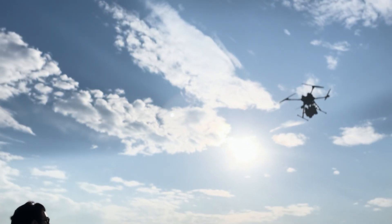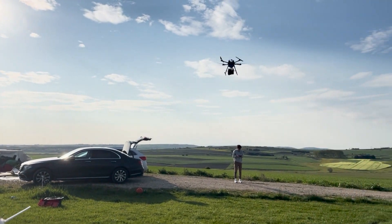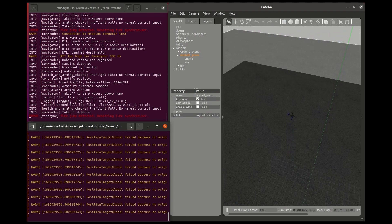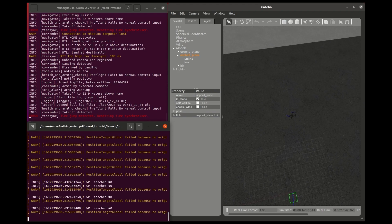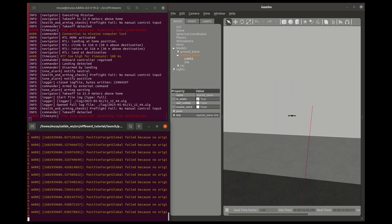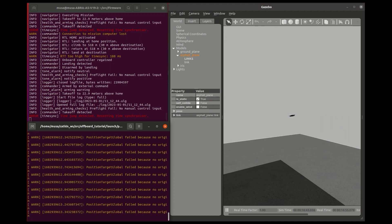Another serial connection provides a communication link between the companion computer and the microcontroller of the drop mechanism. Robot Operating System with C++ is used to implement all subsystems individually and merge them. Before real-time tests, the codes are tested in the Gazebo simulation environment. MAVLink communication protocol with MAVRos library is used to communicate between ROS nodes, converting messages for communication in the MAVLink protocol into headers.